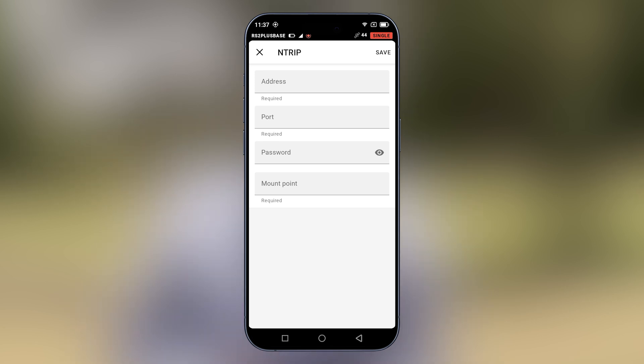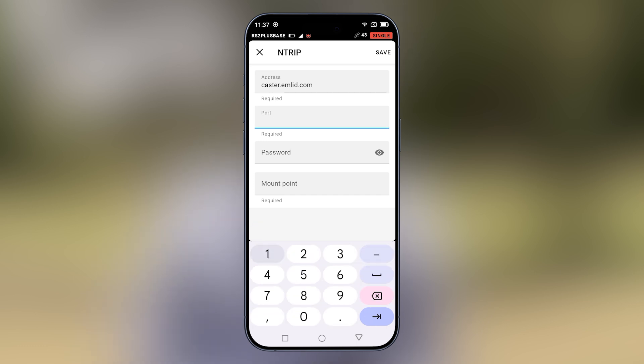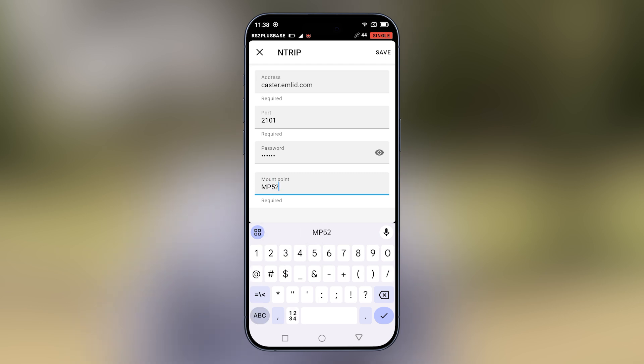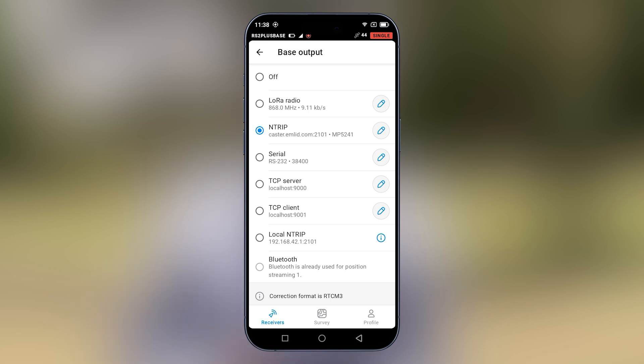From your Emlid Cast account, you will have a password and a mount point — these will be unique to your own account. For the address, this is caster.emlid.com. The port is 2101. For the password, you will use your own password from your account. The mount point will also be unique to your account. After you've done this, select save. Once this is saved, your base is now set up as an Ntrip base station.